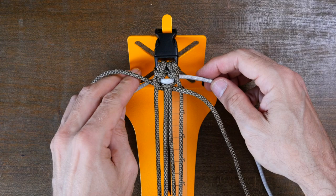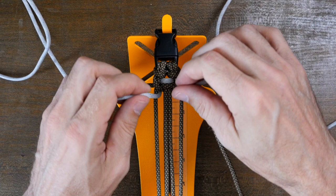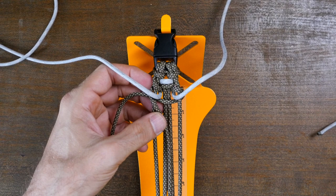With everything tightened, we can pass our accent strips up through the center core strands. Then repeat the original weaving pattern by first passing the right working strand up through the right core strands and then down between the left core strands. Then follow it up by passing the left working strand down through the left core strands and then up through the right core strands.